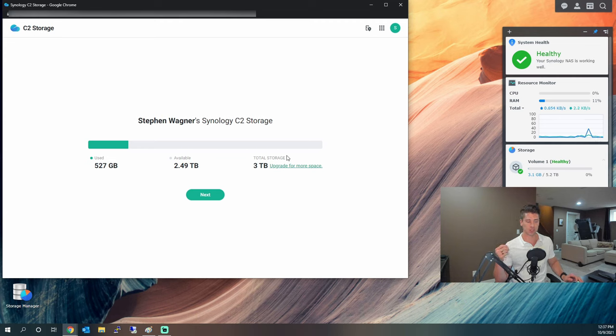When you do this it'll ask you to sign in, then prompt you to start a free trial. The free trial is about 30 days and you can choose any amount of data. You choose your subscription after the free trial. You do have to enter a credit card because when the free trial ends it will start to bill you. After that it'll show you the terms of service and ask you to grant your Synology user account access to the Synology C2 storage cloud service.